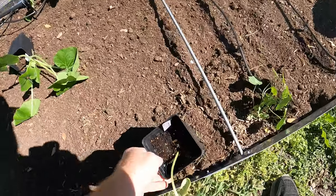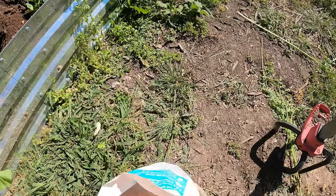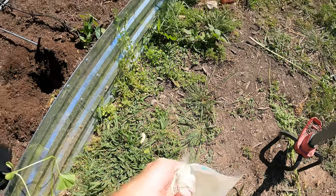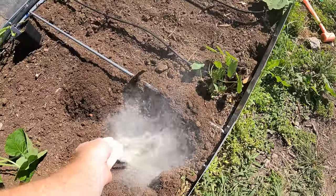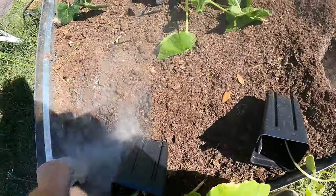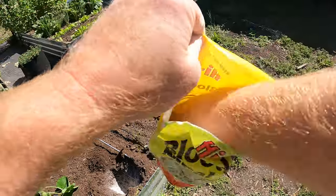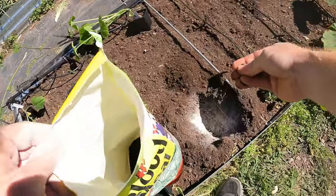I'm going to dig the holes first, and then we're going to amend with a little bit of fertilizer. Bone meal — super important, helps root development, really good in the beginning. So I've got maybe a half to full handful. You want quite a bit of that stuff. We're going to do a little bit of blood meal to give it a kickstart in some vining growth.